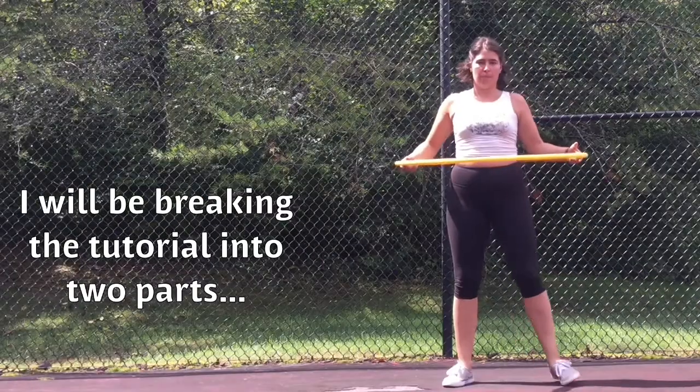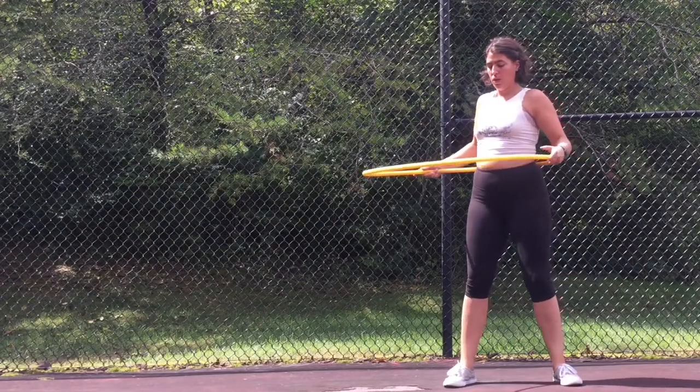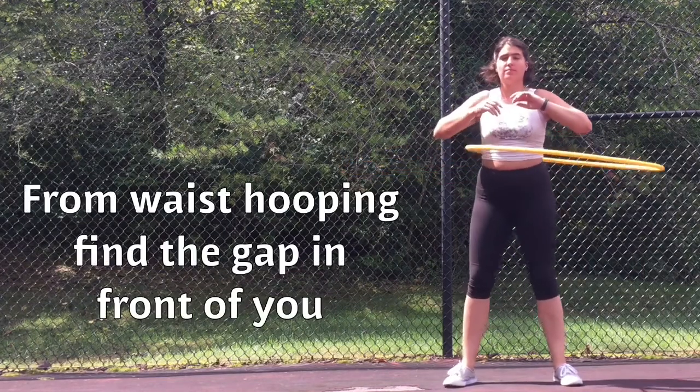I will be breaking down the tutorial into two parts: first, how to get into shoulder hooping, and two, how to keep it going. First, how to get into shoulder hooping.